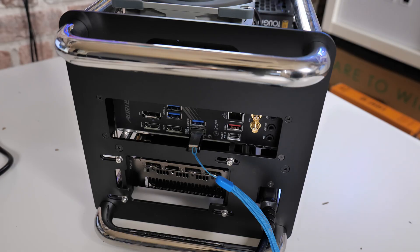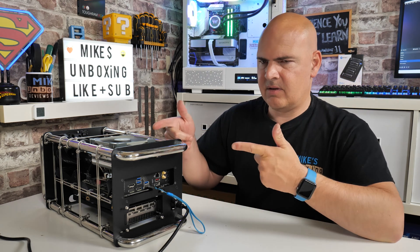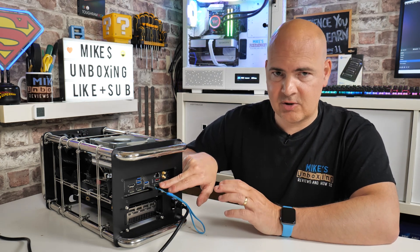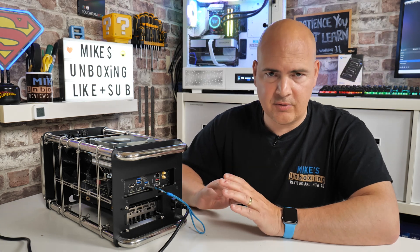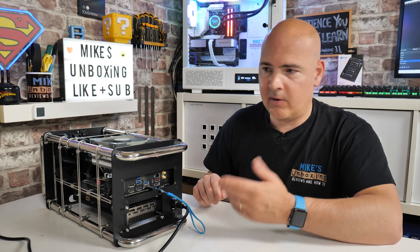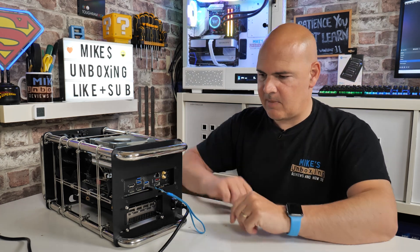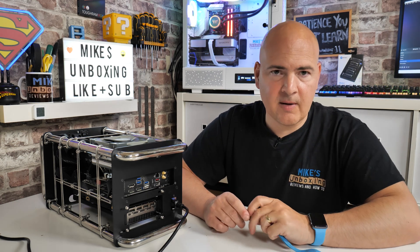You can see the light has turned off there. So that means the flashing process should be completed now. At this point you're probably thinking - if you've got a built system, the light stopped flashing but the system's still on, what should I do? Realistically, if the flashing LED at the back has completely stopped and extinguished itself, you are safe to turn the computer off. You can do that by pressing and holding the power button, or alternatively just turn off the power to your power supply. So the system is now powered down and we can remove the USB drive - it's basically done.